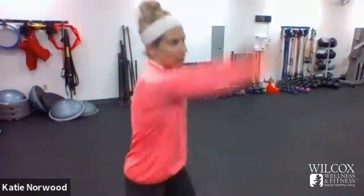Start with your circle slams. Bring it around, slam down as hard as you can. Bring it around — power. Bring it around. We got five a side: two, squeeze your upper back; three, abs tight; four; and five.